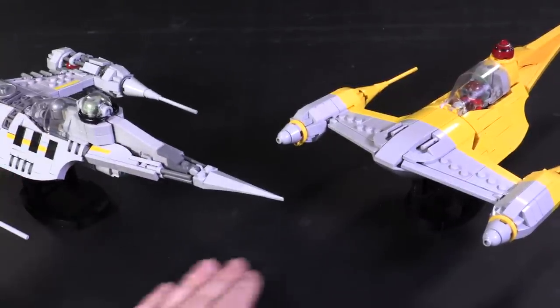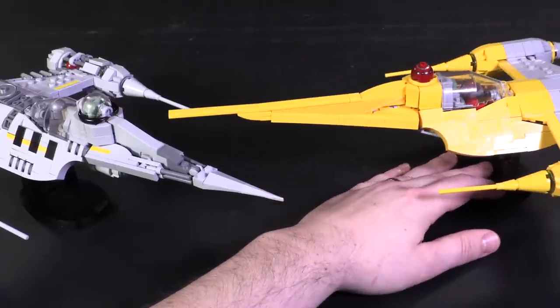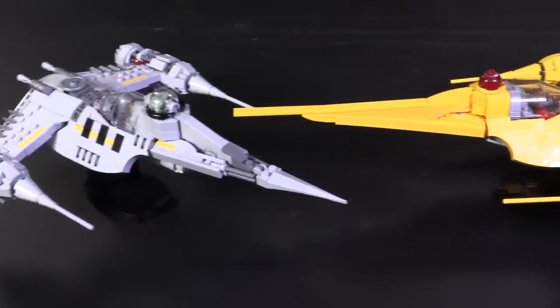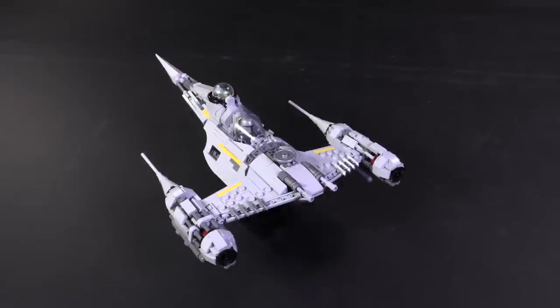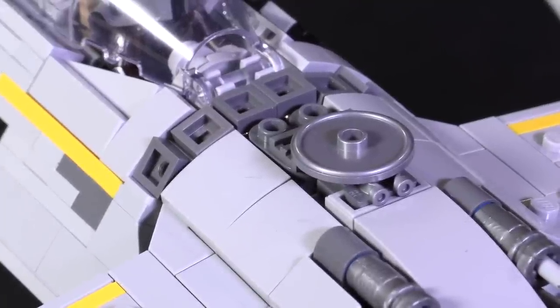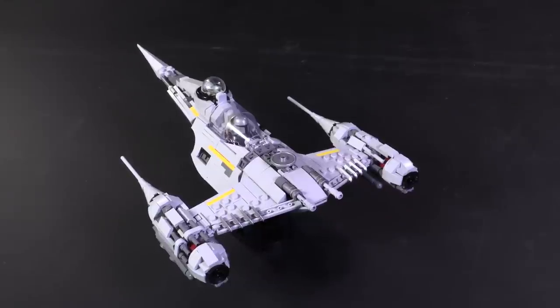The tail uses a lot of different pieces and techniques — I actually really like how the pointy tail is integrated a little bit better now. Right in the core of the model, this N1 actually uses some Lord of the Rings rings for a tight bit of stud reversal, which was both unexpected but very necessary once you figure out how it's getting used.